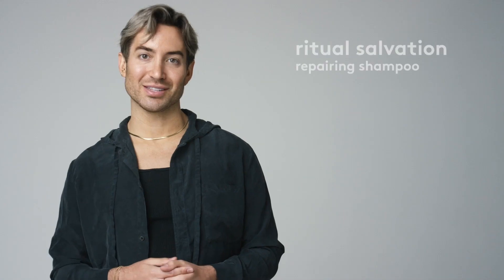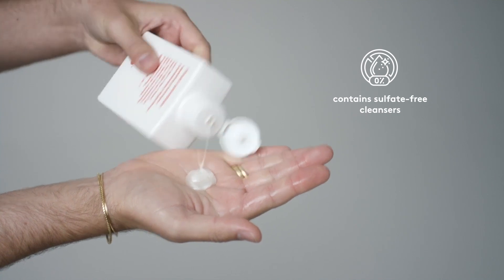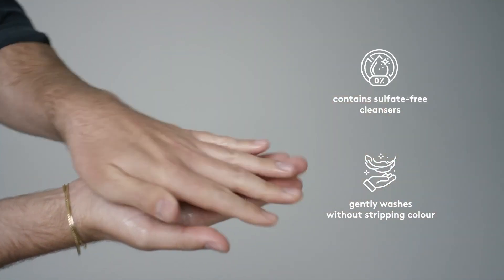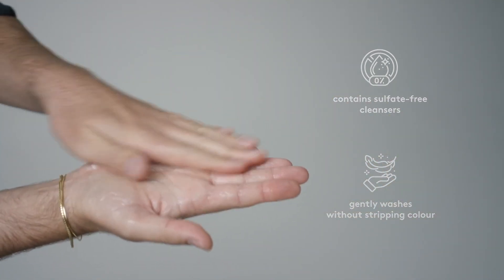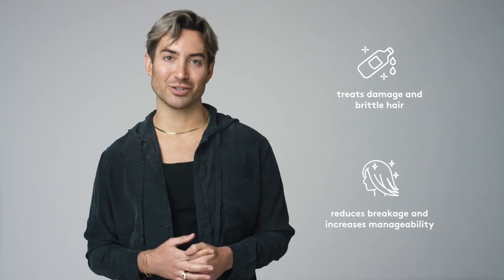Ritual Salvation is a repairing shampoo that gently cleanses, repairs, strengthens and moisturises colour-treated hair. This protein-rich shampoo contains sulfate-free cleansers that provide a gentle yet effective clean without stripping colour. It works to treat damage and brittleness, especially in chemically treated hair, helping to reduce breakage and increase manageability.